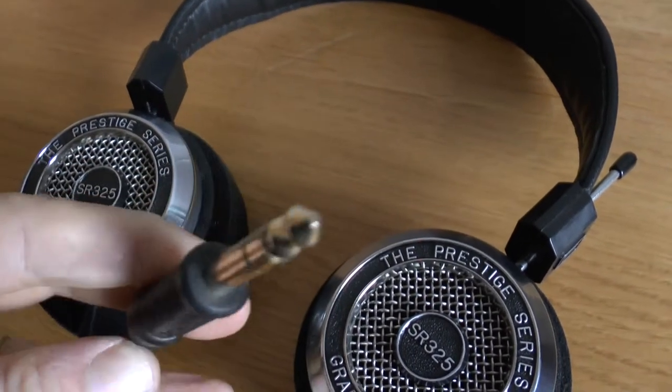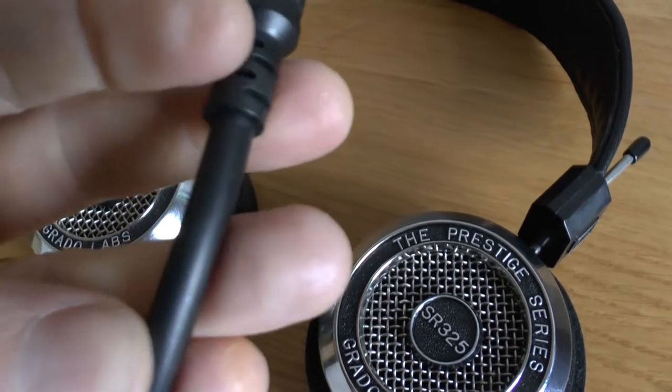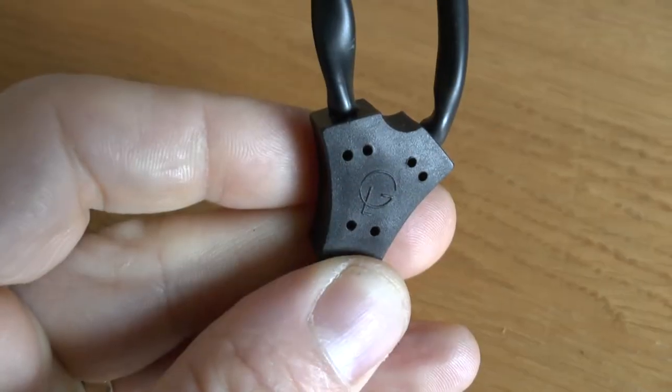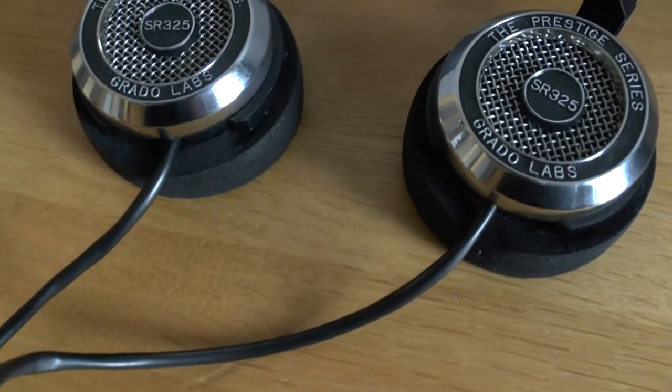Just showing some bits and pieces there — a thicker cable. It's just a standard jack on it as well, so if you want to use your iPod you will have to buy an adapter. Thick cables.